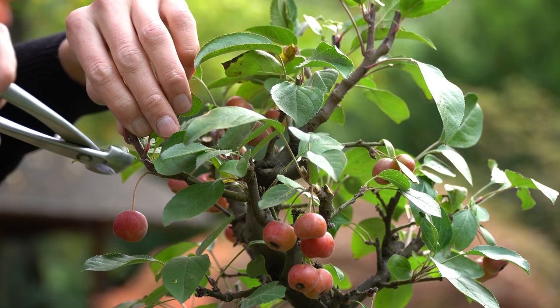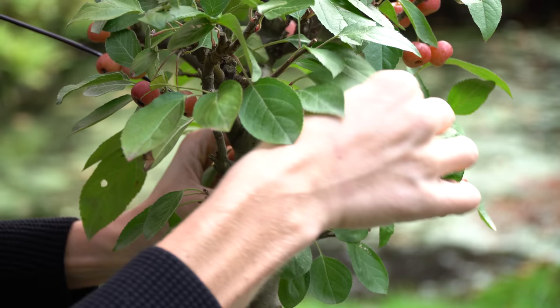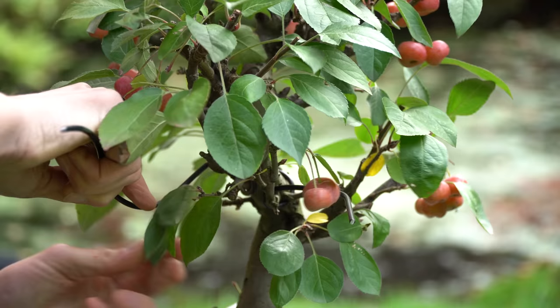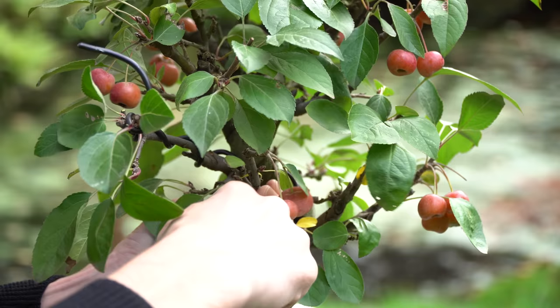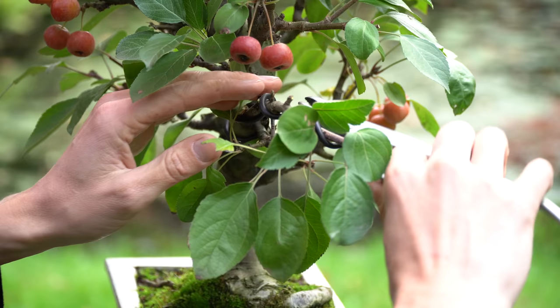The tree already has a clear shape and doesn't need much wiring. This branch, however, will be wired to be able to bend it downwards a bit. We also add some movement to this branch to reduce its visual length.